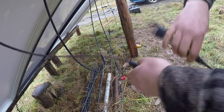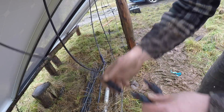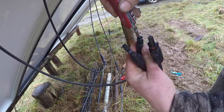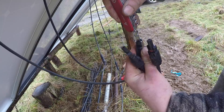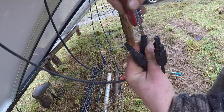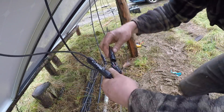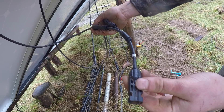Those two are going to connect into the parallel connector, so one of those goes in there. Sometimes the pin's not quite lined up — get something in there and straighten it out. Put that one in there, then this one in there, and then that one goes to the main cable that travels down to the shed.